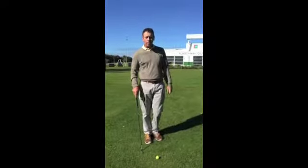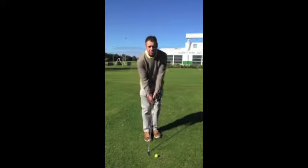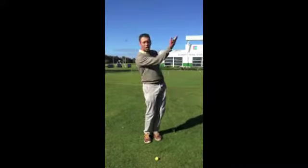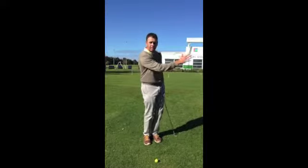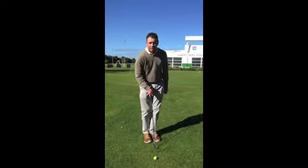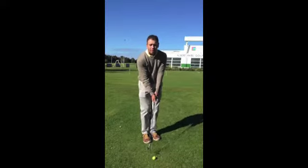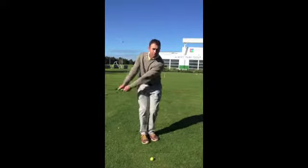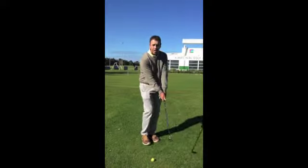Now we're on an upslope, and what's the tendency for a lot of people is to add extra loft, add extra hands — the ball pops up and it doesn't get to the hole. So we want to get our feet closer together, we want to get our hands a little bit in front. See how I've got a bit of shaft angle? I don't want to lose that — I want to maintain that angle into impact.